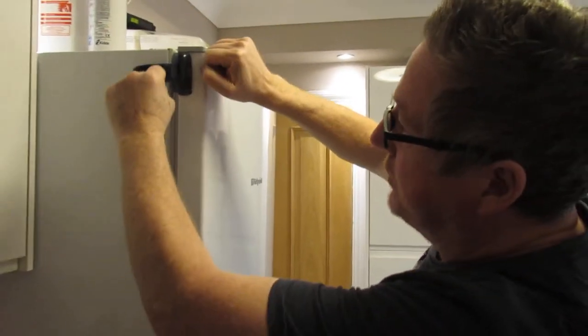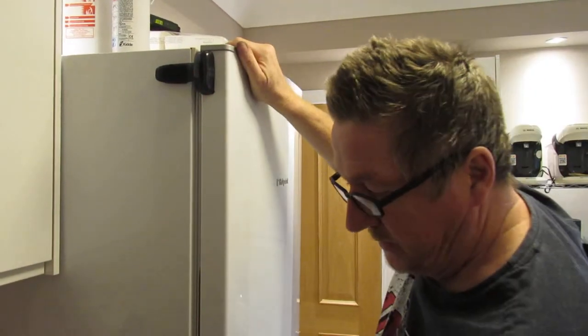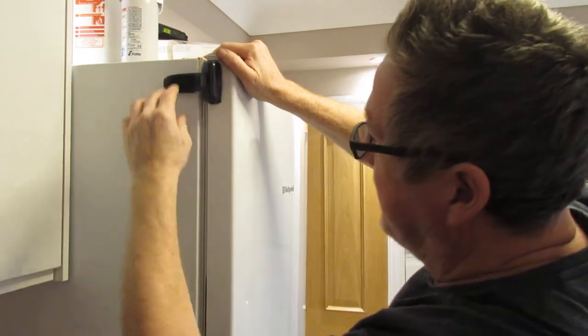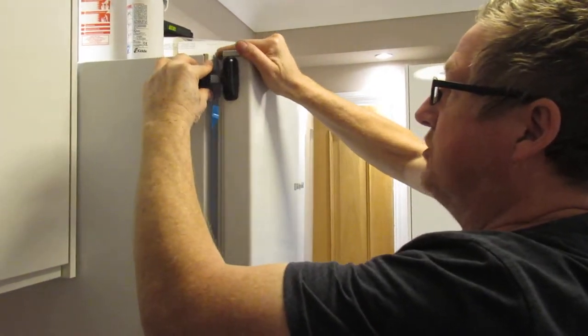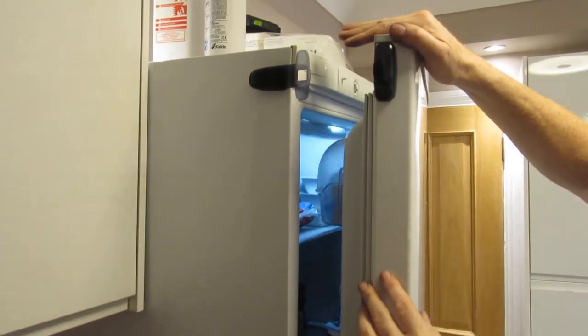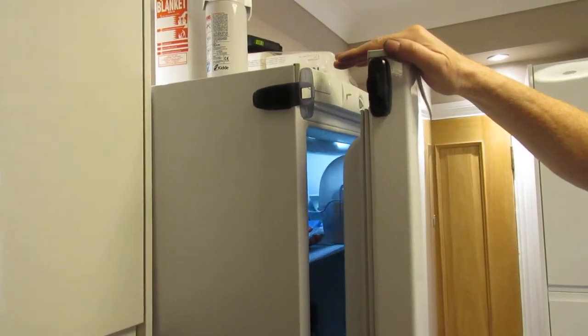Then I literally put the lock together, peeled the two backing pieces off at the back, and stuck it on the fridge. It is such a good lock. To undo it you just do that. Let's show the mechanism of how it works and we'll explain a few more bits in a second.